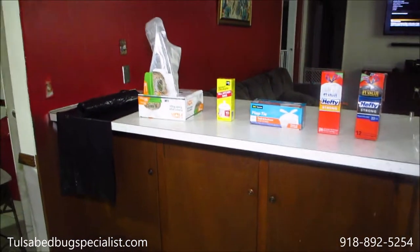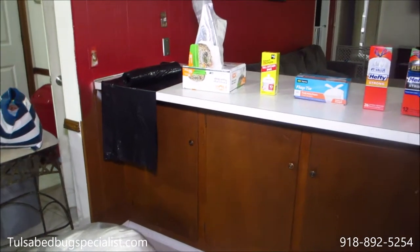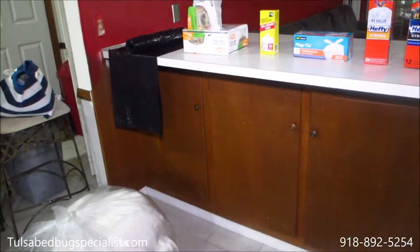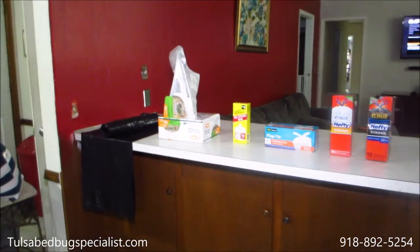This is TulsaBedBugSpecialist.com. Our phone number is 918-892-5254. We're based in Tulsa, Oklahoma and surrounding areas.